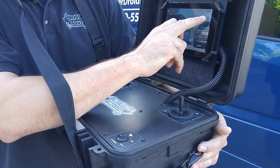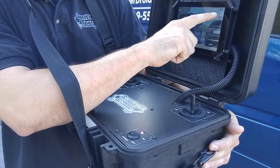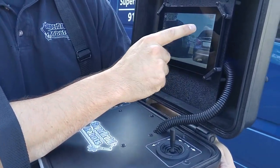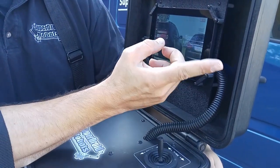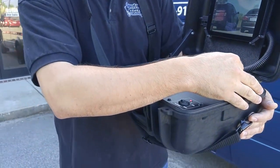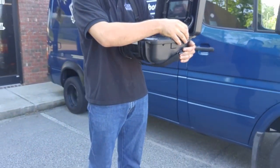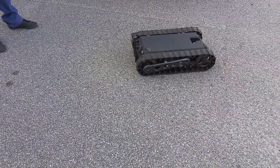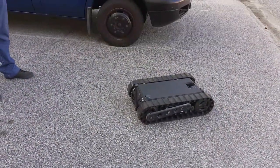To adjust the speed of the robot: red indicates that it's at high speed. Tap the same button and it'll turn gray, reducing the speed indicator, and you'll see that the robot drives much slower. And now we'll demonstrate high speed.